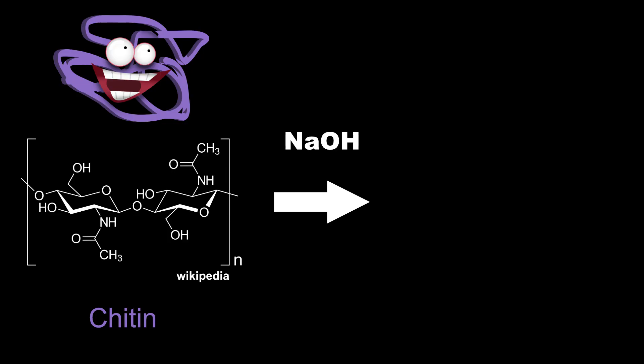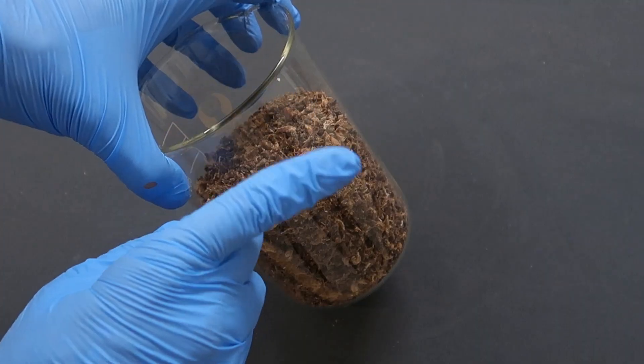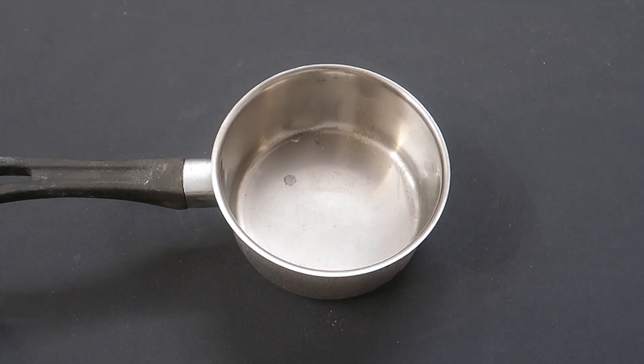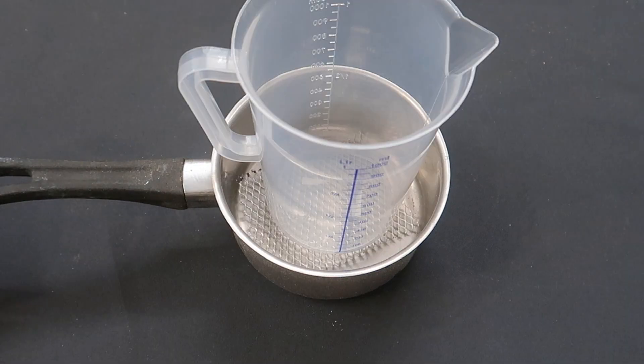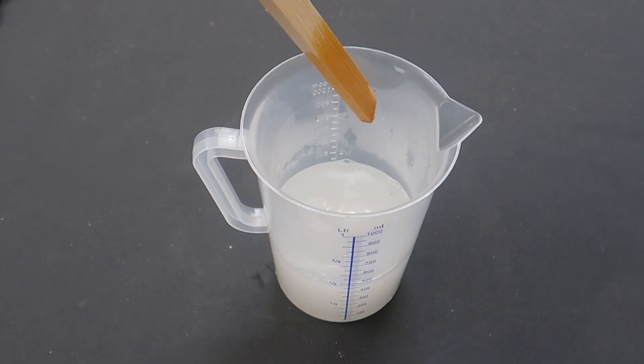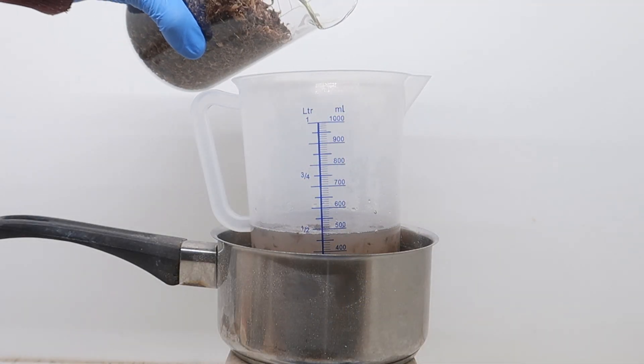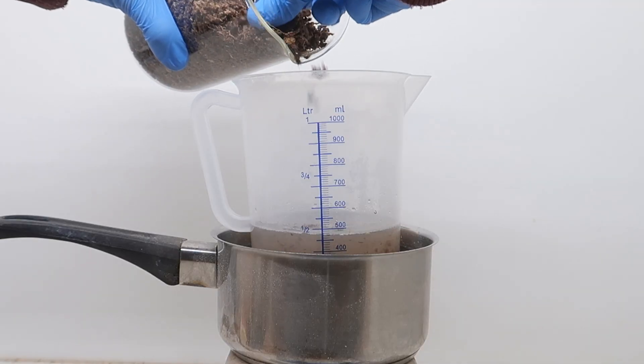We're now entering phase 2 of the chemical process, and this time again we will use sodium hydroxide. However, this time it doesn't have the same function as before — a much more concentrated solution will be used, as it is able to convert chitin into chitosan, which can later be solubilized and recovered. Glass containers are not recommended so we will use plastic instead, with a DIY hot water bath to avoid melting it. When making such strong solutions of sodium hydroxide, things heat up a lot, so caution must be used. I tried to stir the solution using the magnetic stirrer, but the mushroom pieces quickly jammed it, so I just gave up on that.